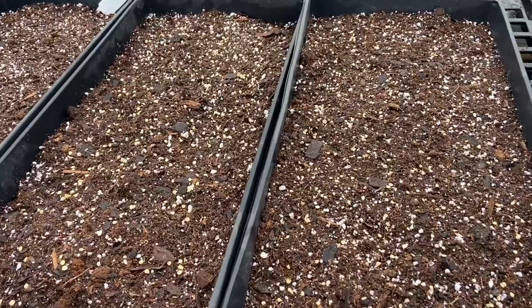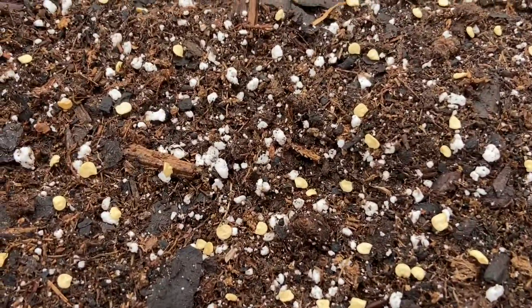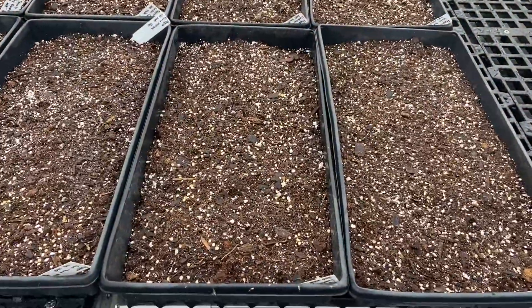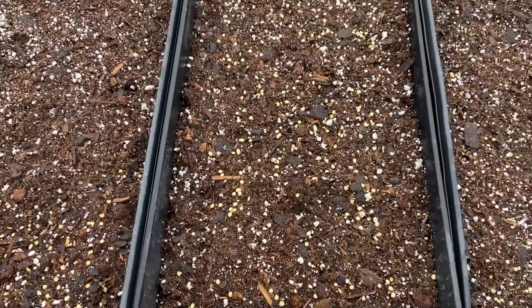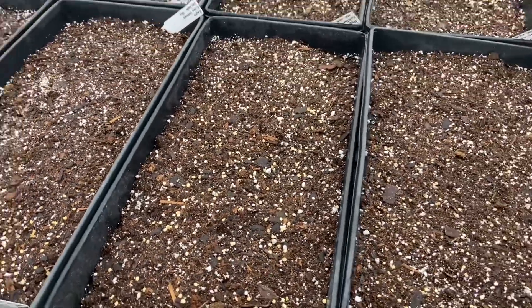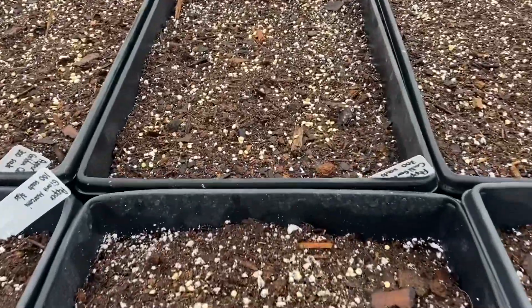Welcome to Our Farm Fresh. Today I'm planting our pepper and tomato seeds. In the past I've created little furrows in the tray and put several varieties in each tray, but since this year we're starting so many of each variety, I'm going to do each variety gets its own tray.